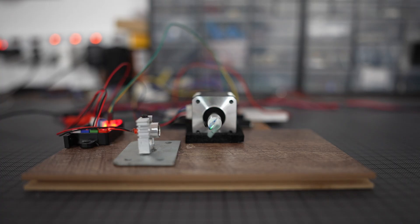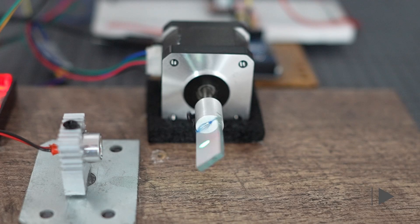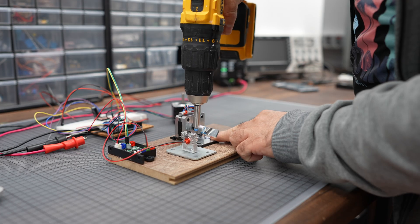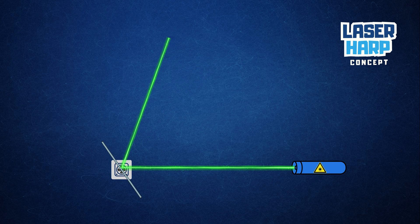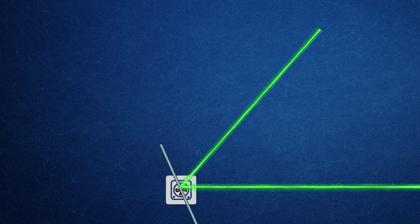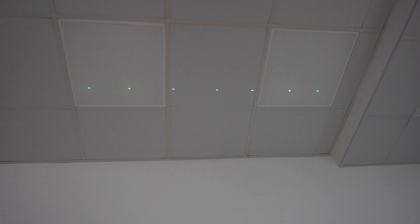It turns out that the NEMA 17 is too heavy for the job. Due to the weight of the rotor, it has a lot of inertia which causes vibrations that affect the end result. So I swapped the motor for a lighter NEMA 16 and mounted it onto a wooden board. I also adjusted the motor and laser operation so the laser activates only in one direction to eliminate the duplicate dots. This motor feels so much better — we now have 7 crisp, evenly spaced dots.